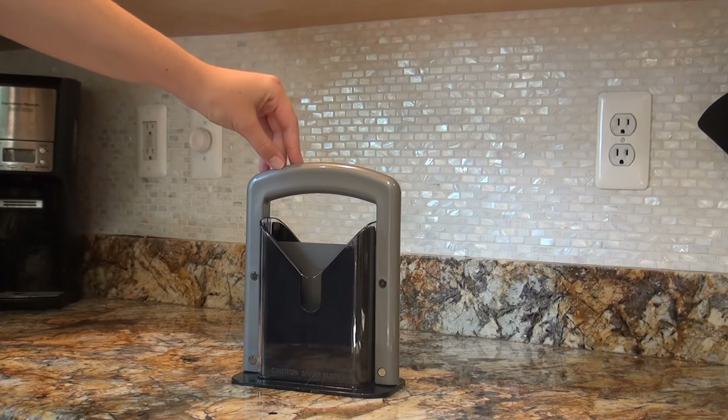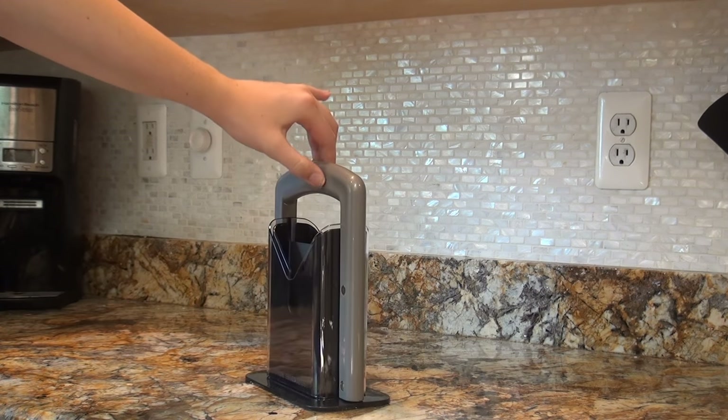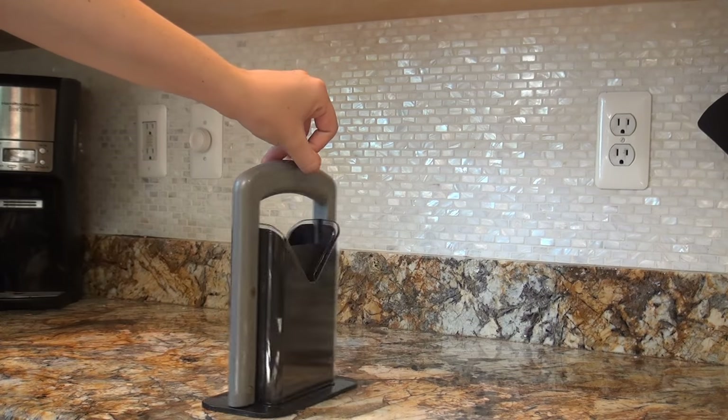Here's how the bagel guillotine looks on the counter next to the other small appliances, just to give you an idea of size. We're going to get the bagels in the toaster. Thanks for watching — pretty straightforward little kitchen gadget.